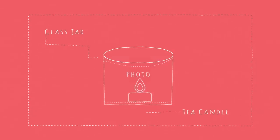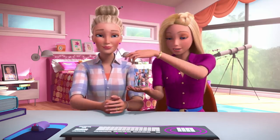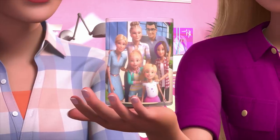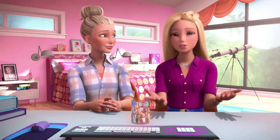Then put tea candles inside. When you light the tea candle, it lights up the photo from the inside and it glows beautifully. I'm so glad we shared this tradition with everyone.